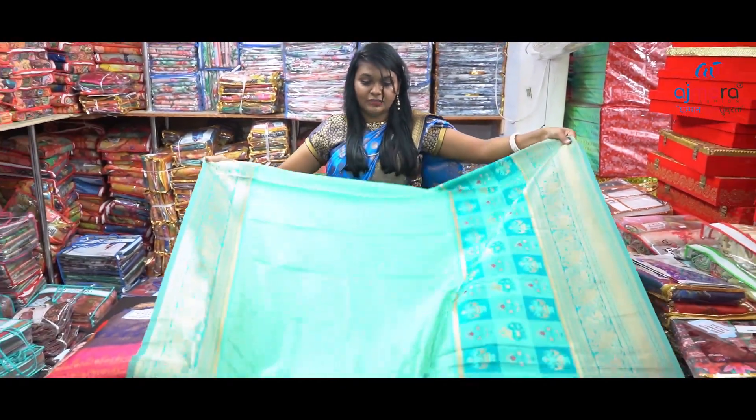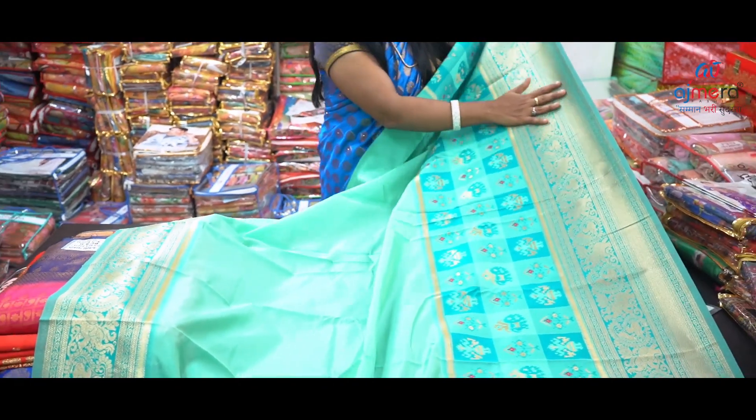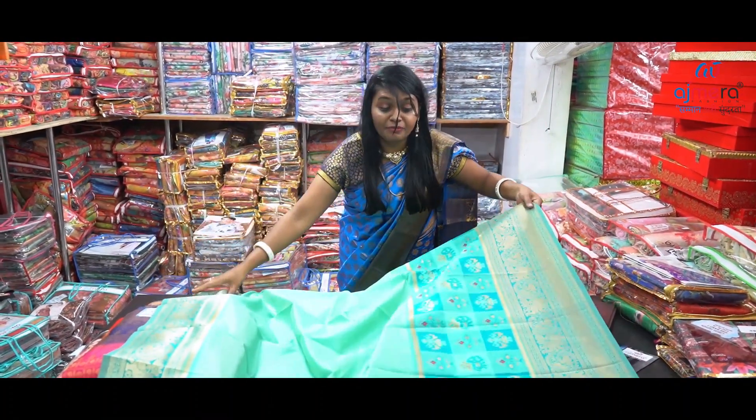This is the design — the sari design is plain white. This is the border of gel. The border is golden with green, and we will include finishing. Even if you look at the same position, you can see the weaving work.